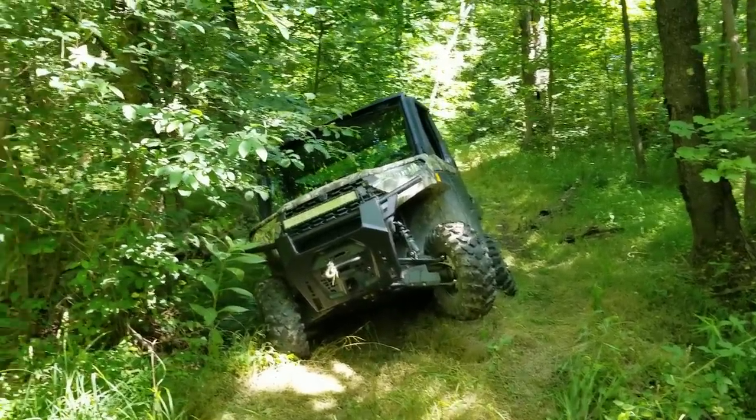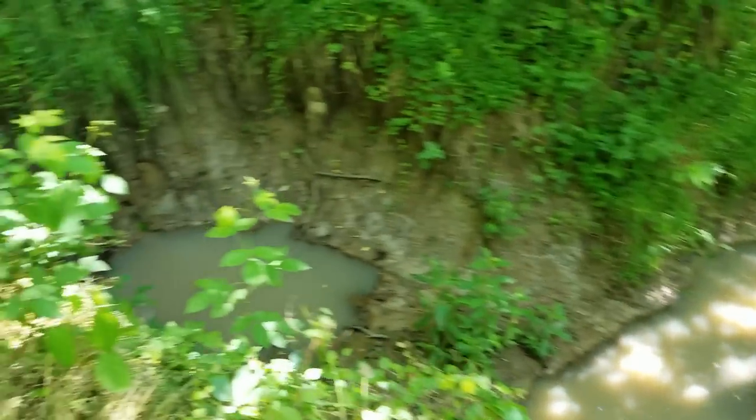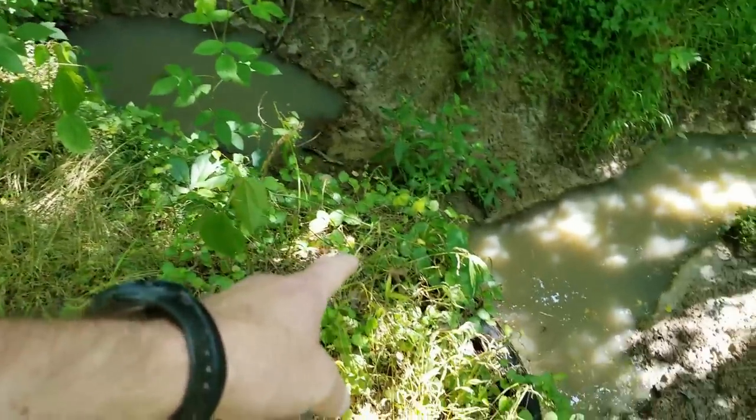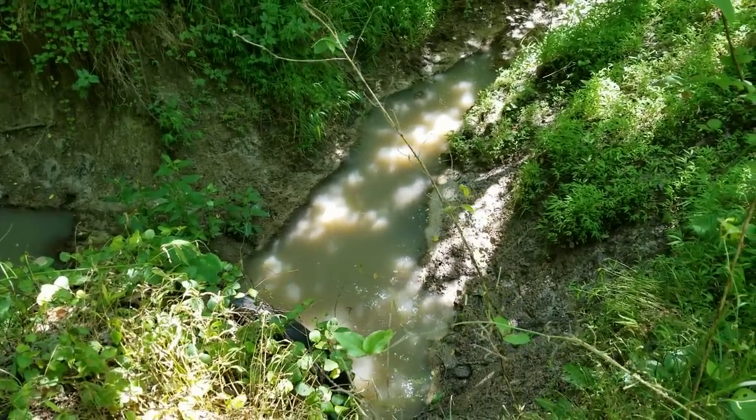Blind washouts — this is it. I hit one and almost tipped. Just look at here: this is a straight drop down with a culvert right here, and it's about 10 feet straight down.